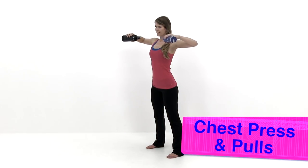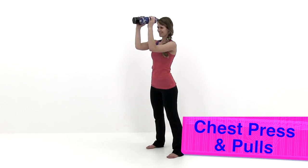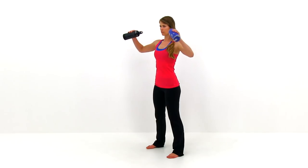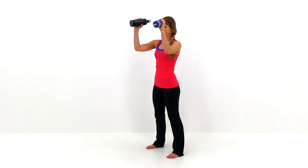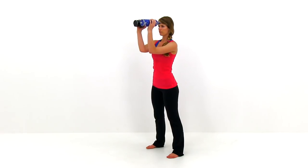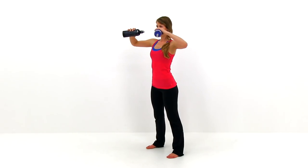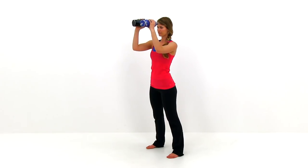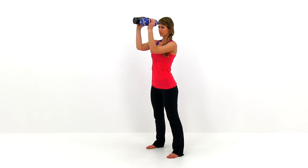Let's move on to the next exercise, the chest press pulls. Grab those dumbbells or water bottles. Standing up nice and straight, back in a neutral position. Bring those hands straight up in front of your chest, elbows directly in front of your shoulder joint, hands directly above the elbow. Then drop those arms off to the side, squeezing those elbows back behind you as far as you can, dropping that forearm parallel to the ground. Then bring that elbow straight back forward. Keep moving those arms back and forth, getting a nice tight squeeze in the back and the front.